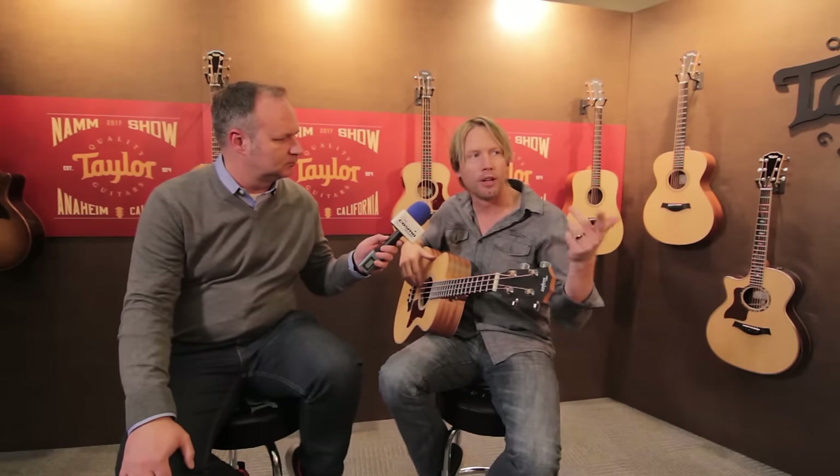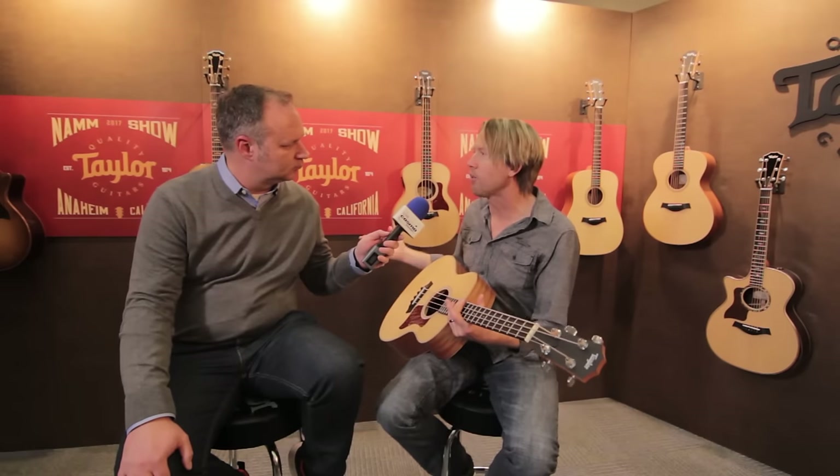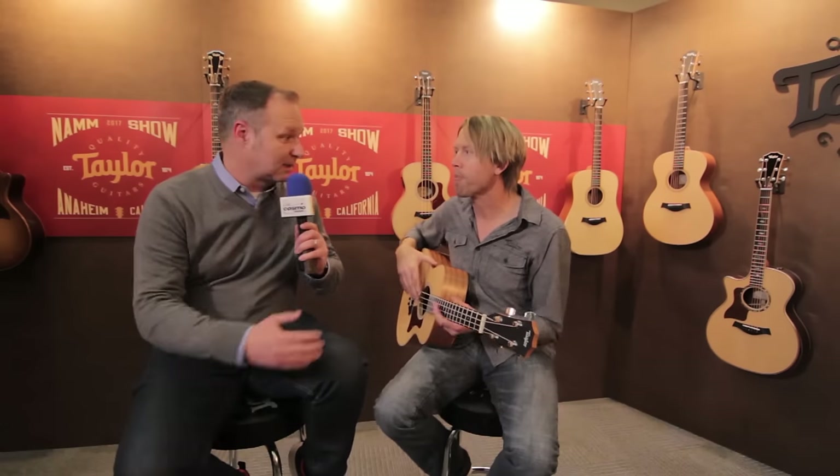Playing with other guitar players acoustically, we did some jams this morning as we were setting up and it really cuts through — it's really neat. When you plug it in, it sounds fantastic as well. It does come with a gig bag — a really nice soft shell case — and these will be available right after March. Thanks again, Mark, and thank you to everyone out there. Taylor Guitars, NAMM 2017.